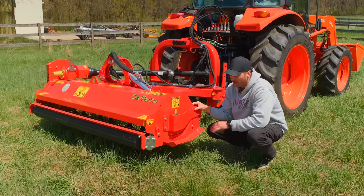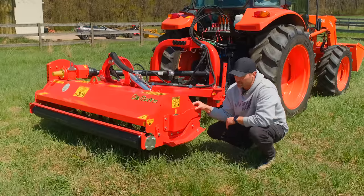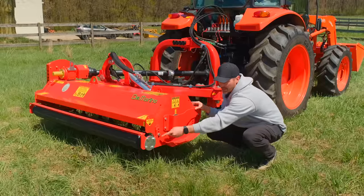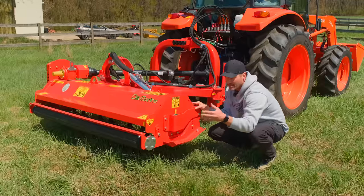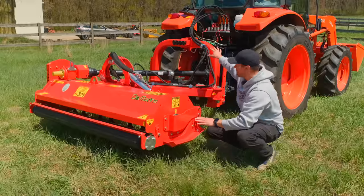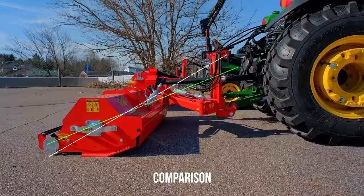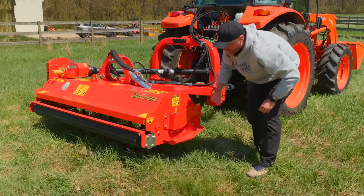Looking back at the mower itself — there's a big roller on the back side, about a six-inch roller, 160 millimeters. Flail mowers ride right along the ground on that rear roller, and that's your back stop point. You adjust cut height two ways: first, by moving the roller to different mounting positions — move it down for a higher cut. Second, with your top link — whether manual or hydraulic — lengthen it out and it tilts the front of the mower back, raising the blades higher off the ground.